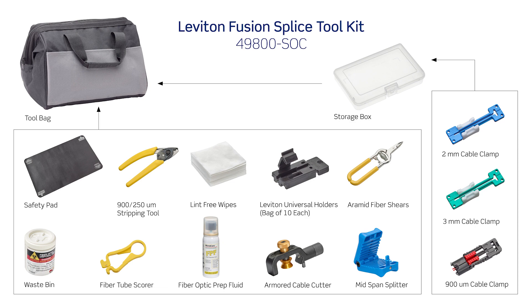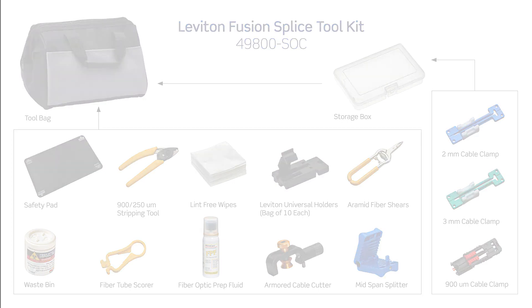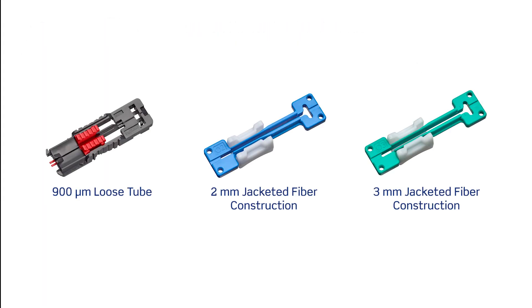Also included are fiber preparation fluid, an armored cable cutter, a slitting tool, and a storage box that has a 2 millimeter cable clamp, a 3 millimeter cable clamp, and a 250 and 900 micron cable clamp. Cable clamps are provided to secure fibers in 900 micron loose tube, 2 millimeter, and 3 millimeter jacketed fiber constructions.